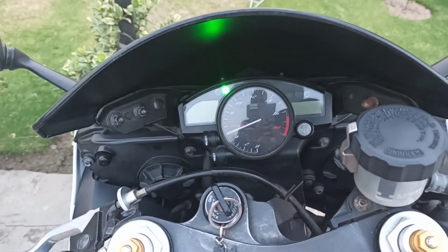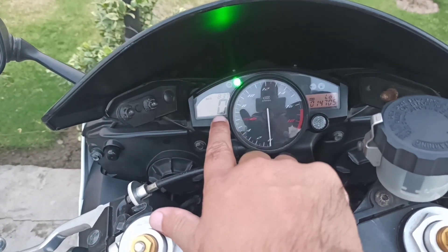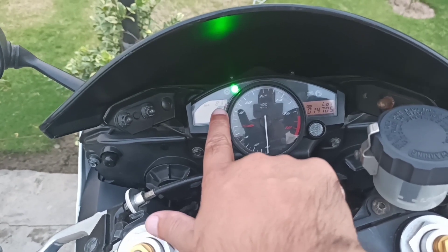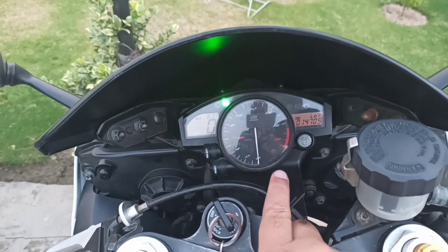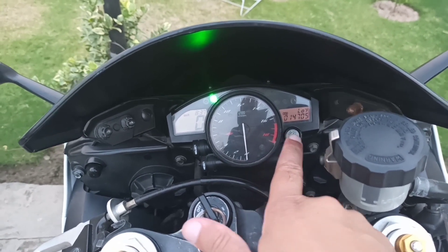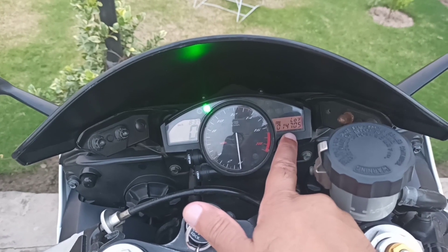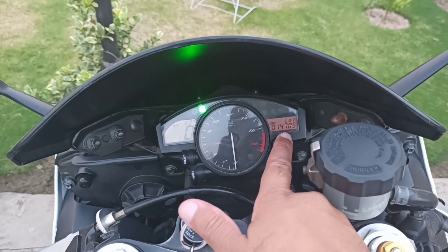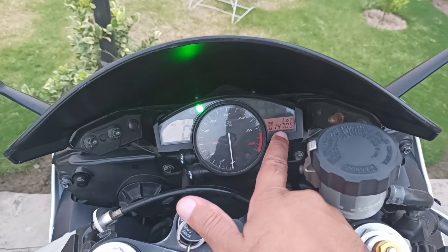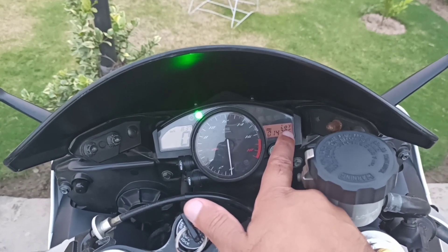This is the speedometer — green light, neutral light. It has a digital display on top showing the time. This is the RPM gauge, analog, going up to 18,000 RPM. This shows the mileage, which can be converted in miles or kilometers. This also shows the temperature.